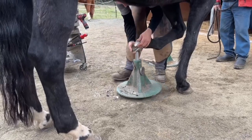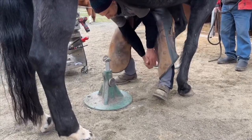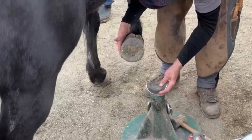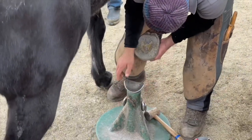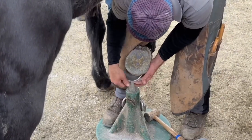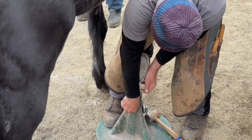Even when you get into the working position and bring the stand to the horse's leg, that allows me to also stand and work in a position that minimizes some of the stress and strain on my body throughout the working day.